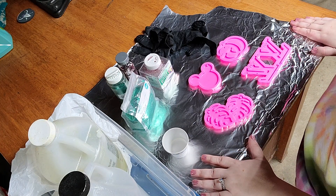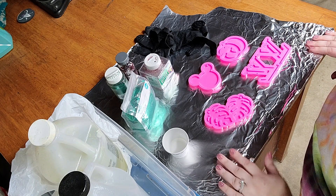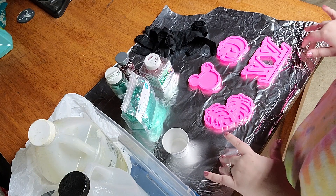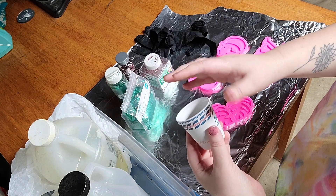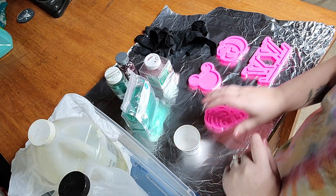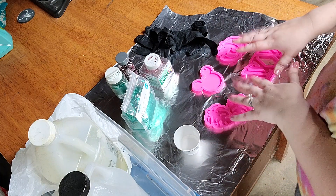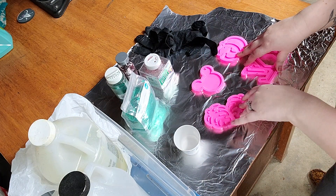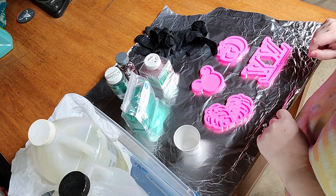For this craft you will need to lay down something on your workspace so you're not dripping epoxy everywhere. I just had some foil laying around so I laid this down. You will also need two cups to measure part A and part B epoxy in, and you will also need some type of silicone mold. I got these off of Etsy and will link that shop in the description below, but there are plenty of other websites you can order these from.